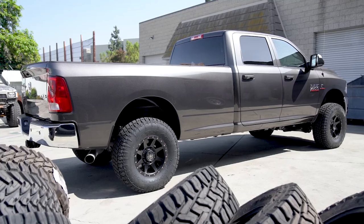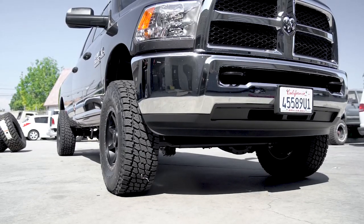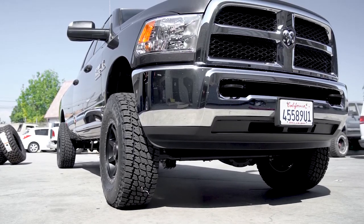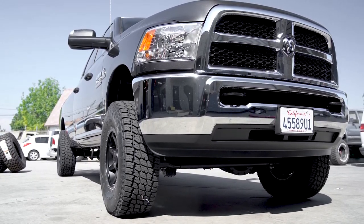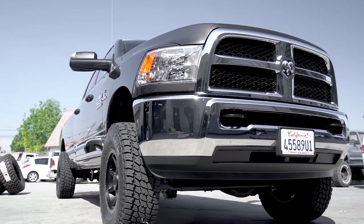This is the most popular kit right now that we're selling for the Ram 3500 trucks. This particular customer opted to run the adjustable track bar in addition to this leveling kit. It's a great upgrade — it helps reset the front axle side to side, and it's also a lot heavier duty than the factory track bar, so long term your front end is going to stay tighter for a lot longer.